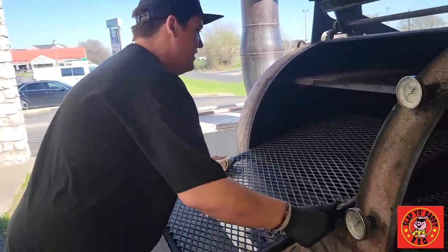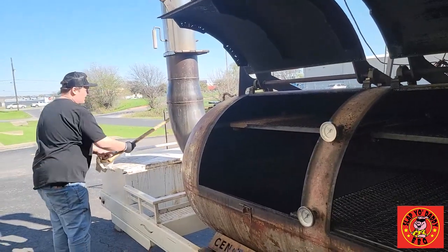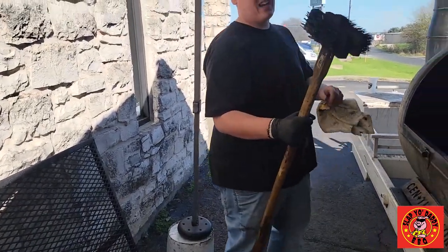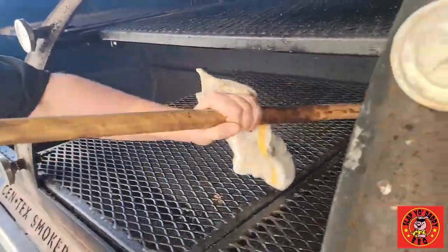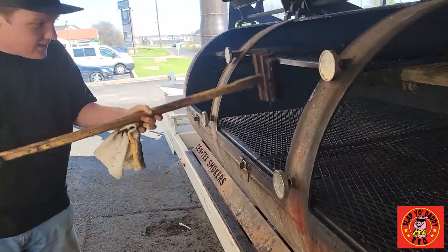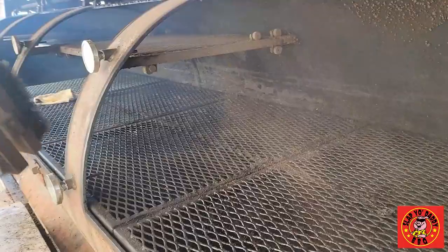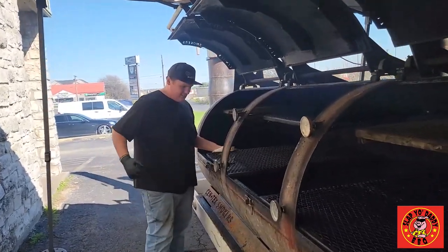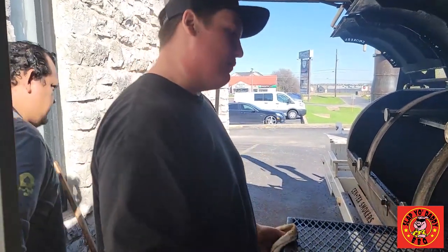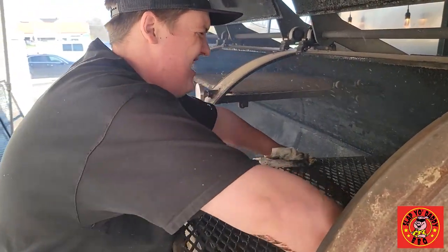I'm going to show you all how I get these grates out of here and how we clean it. The grates, after every use, we just go ahead and hit them with the grill brush. You can get these at Restaurant Depot or any sort of restaurant supply place — it's got a more fine end and a more coarse end. We do scrape these down after every use. Black belt tip for y'all: the one that's closest to the fire, I'm going to go ahead and switch and put it furthest from the fire, just so there's even wear on all my grates.